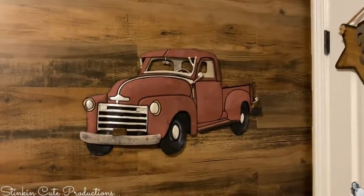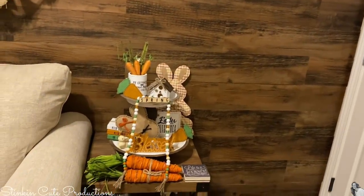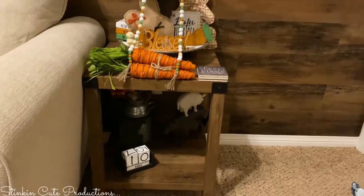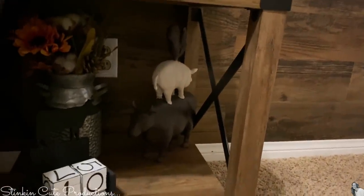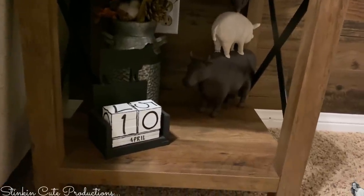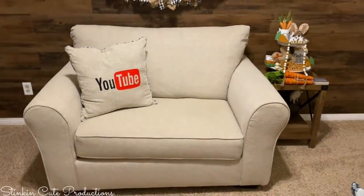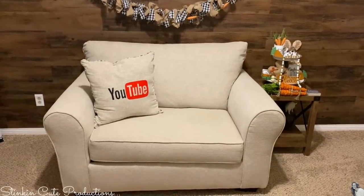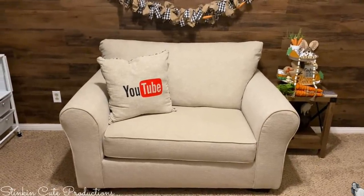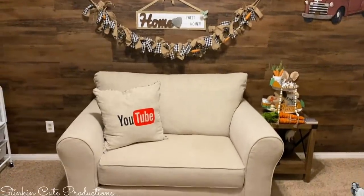On this wall here, I've got my cute red truck that I had to have — I found it at Hobby Lobby. And my Easter tiered tray stays in here. This table I got off of Wayfair along with the chair, and I've got some cute little farm animals stacked, a milk jug with flowers, and my DIY block perpetual calendar there. And then here is the chair that I chose — it's full. This came with an option of buying it with an ottoman, but I didn't want the ottoman — it was going to take up too much room in here.